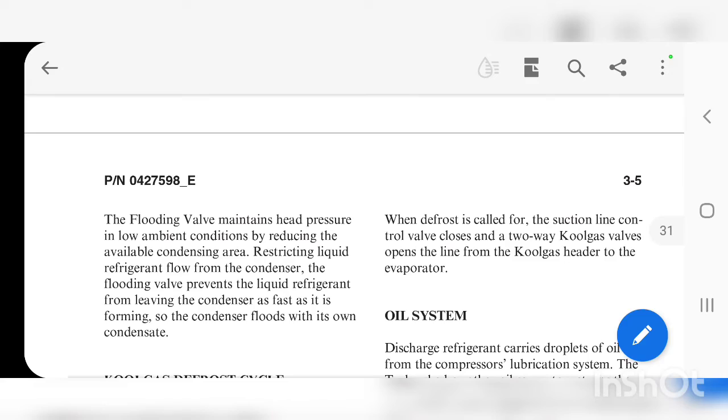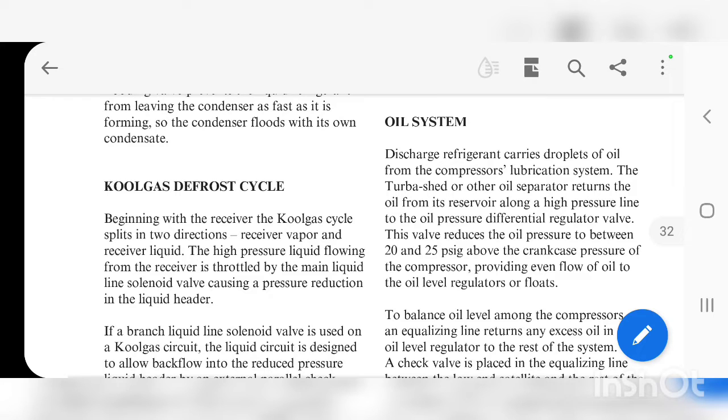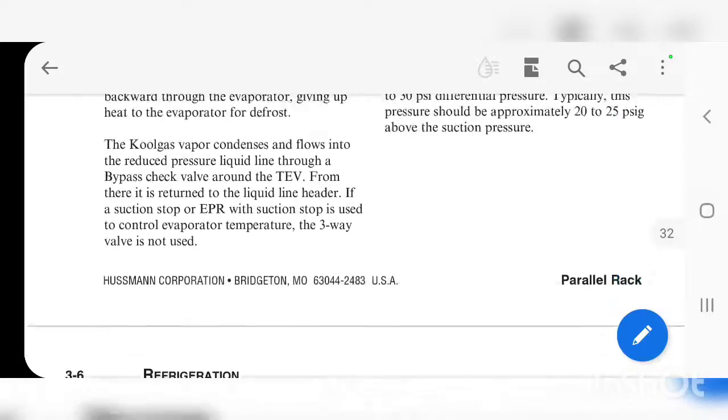Here we are at section 3.5 — the oiling system. If you breeze through it, you can see our oil pressure differentiating valve. This valve reduces pressure to 20 to 25 PSI above the crankcase pressure. That's good to know.